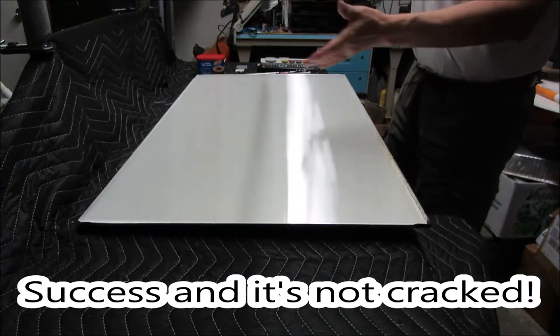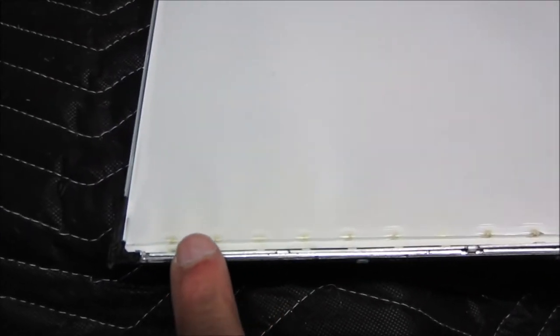Success — and it's not cracked. Things are not looking good here. We can clearly see burn marks all along the bottom edge of the screen. This is the left side that was not lit. Obviously something has gone on here that is not good. The right side that was lit does not seem to be very far behind — we're looking at some smoke. This is really bad. Let's get it apart and see what's down there.